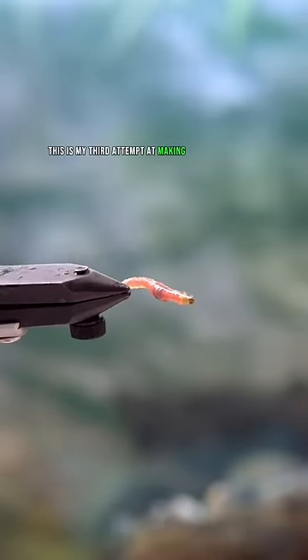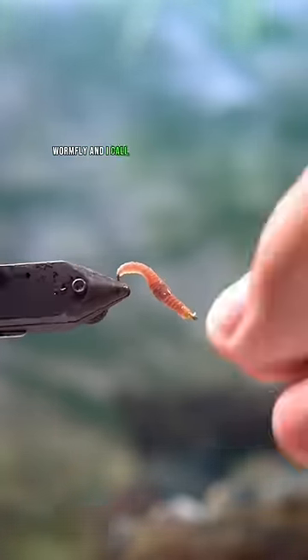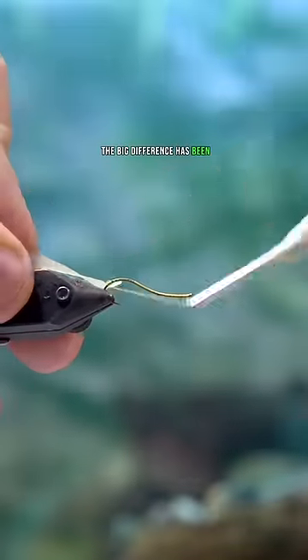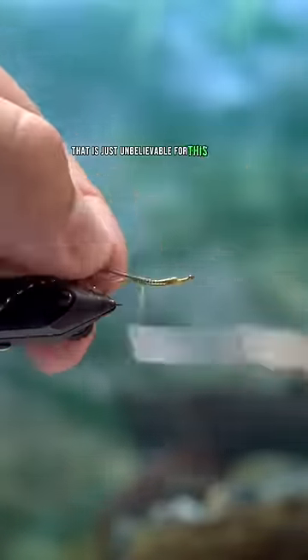This is my third attempt at making a realistic looking worm fly — I call this the Stinky Pinky — and I think I've done it. I'm pretty content with this, and I'll tell you what the big difference has been: I've found a latex material that is just unbelievable for this purpose.